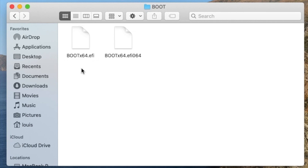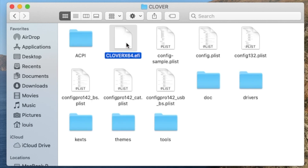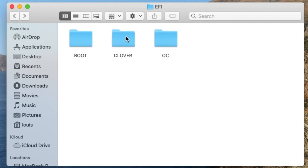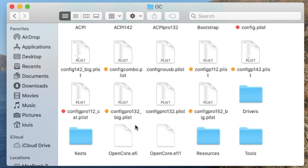It depends on your BIOS. Some, like HP, you can select when you boot — you can select the file to boot from. So you can go to Clover and boot from there, or you can go to OC and boot from there.